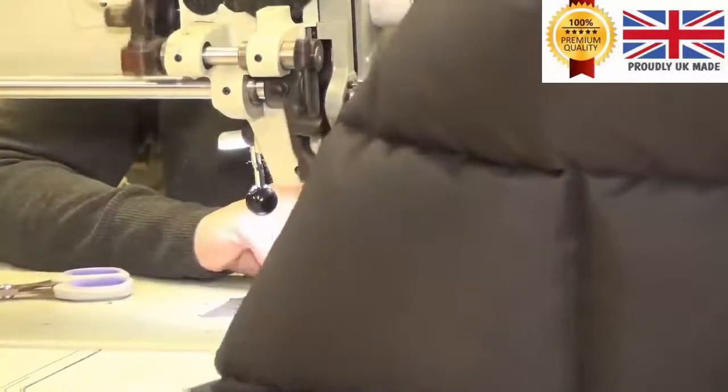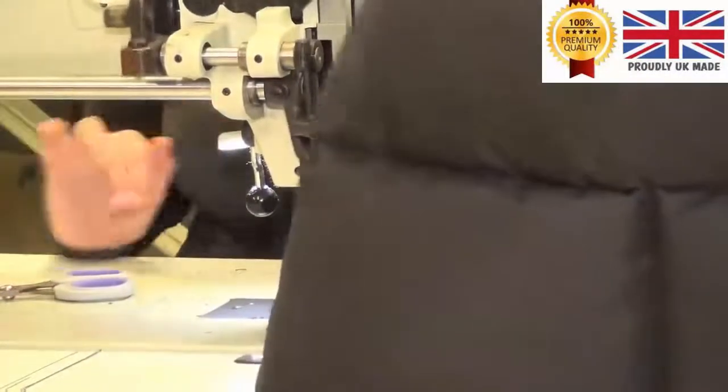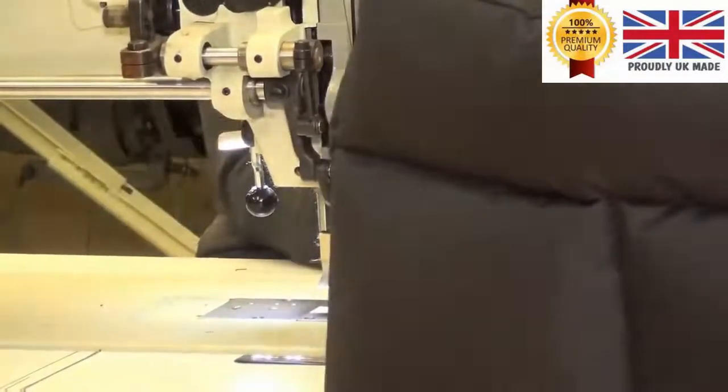What we're going to do now is have a look at some of the manufacturing going on here and see a little bit of the skill and processes involved. We're looking at Tracy here and she's working on one of our rectangle waterproof beds. She's actually putting the base on it at the moment.